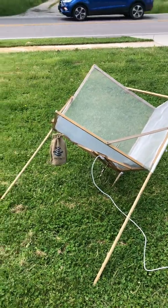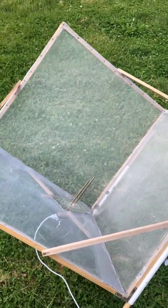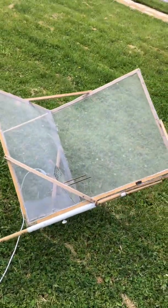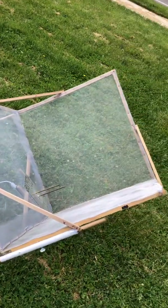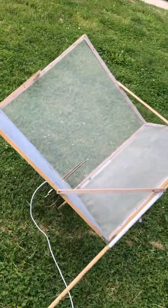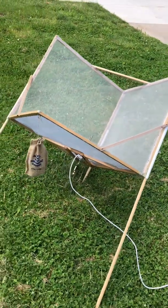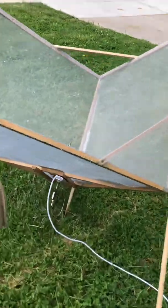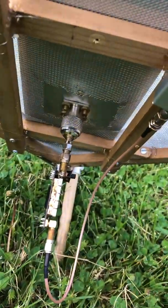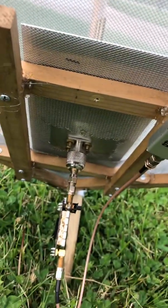This is my three-wavelength hydrogen line corner cube reflector antenna. It's basically just a corner of a cube — the dimensions are three wavelengths by three wavelengths by three wavelengths. The wavelength is 21 centimeters, so three wavelengths comes out to around 25 inches on all sides.